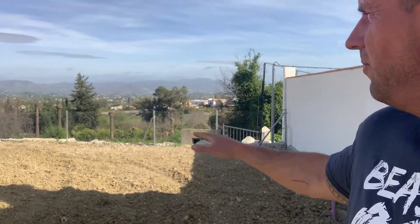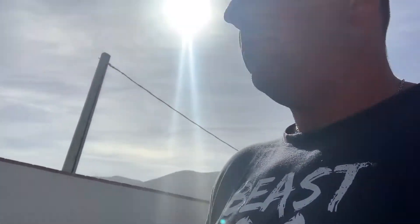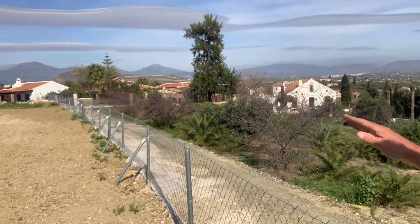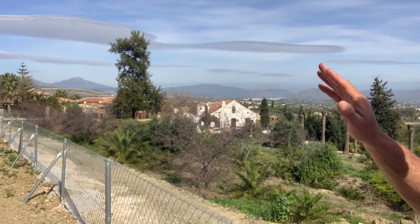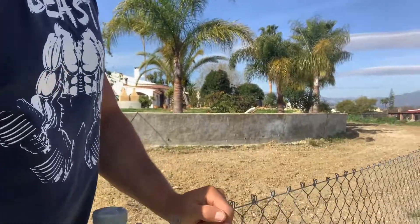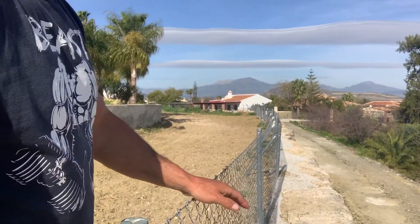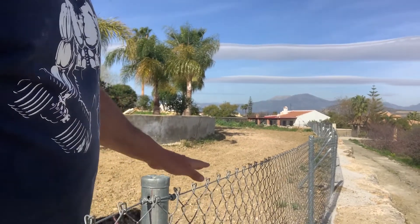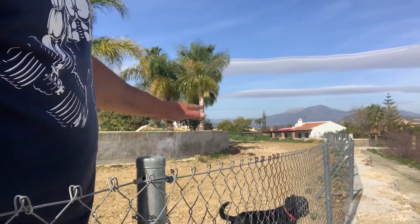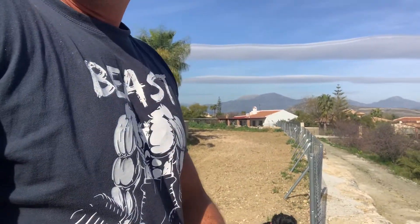This area here, we've cleared all the stone, prepared all the land ready for the grass. But since I've been here sadly there's been a lot of water come off the land and end up coming down here, moved some of the stone, and all the soil has gone off the road. So it's been a bit of a pain.